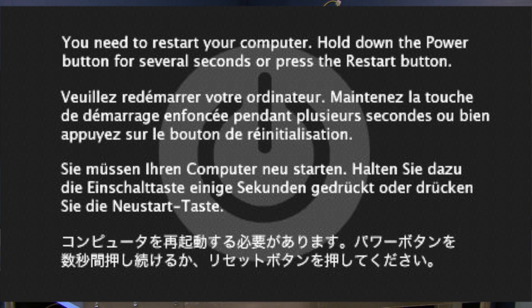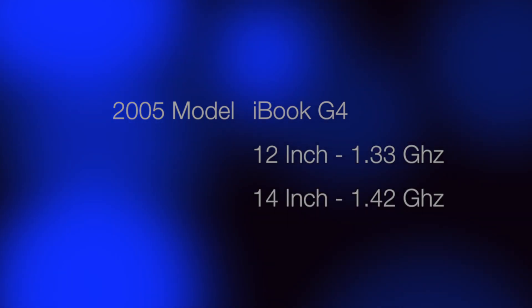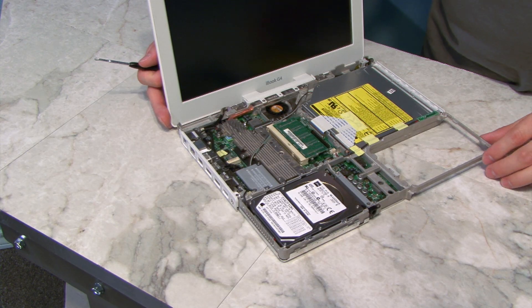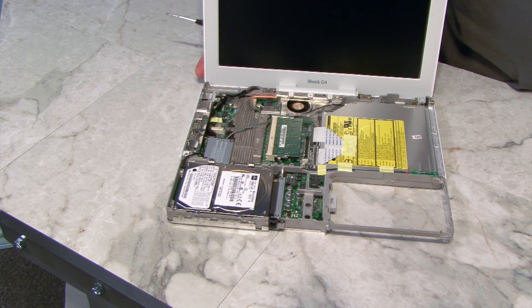The first trick is a way to solve a crashing problem with the iBook G4, the 2005 model — specifically the 1.33 and 1.42 GHz models only. You'll know these particular models because they don't have a removable airport card; the airport card is attached to the motherboard.